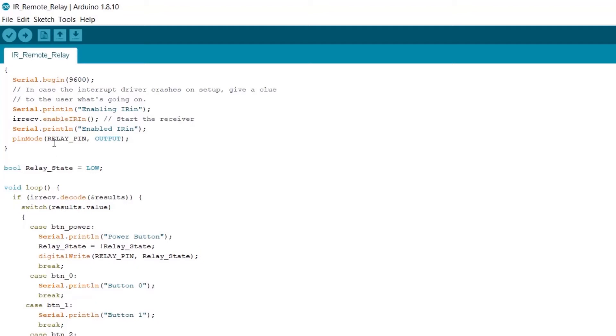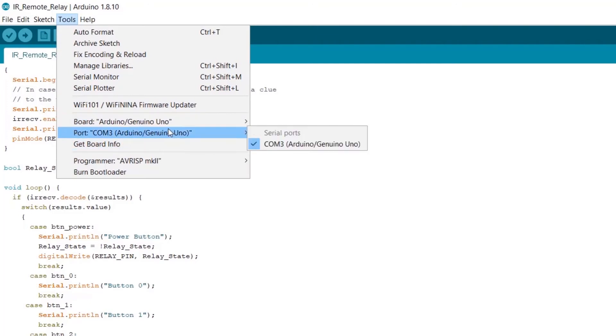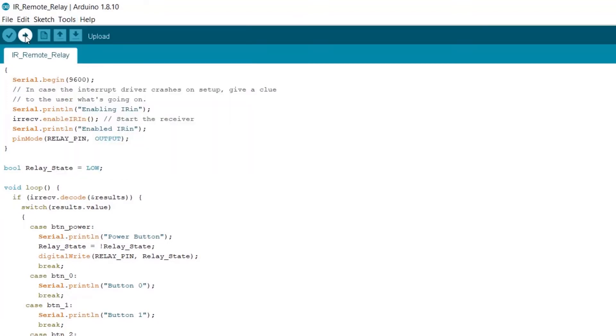Let's now connect our Arduino and go to Tools > Board. I'm using Arduino Uno, so make sure you select your board type, and then in the port, select the COM port of your Arduino — and then you're good to go. Hit the upload button and that's it.